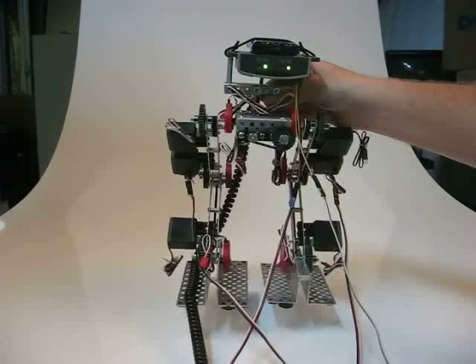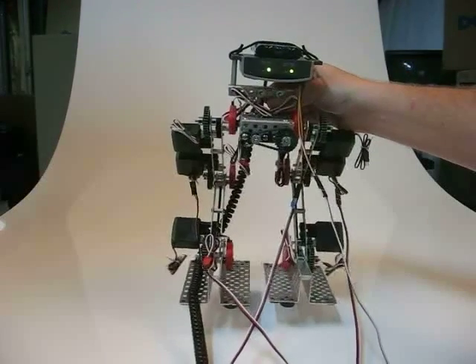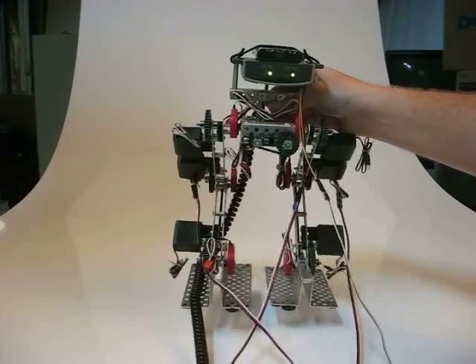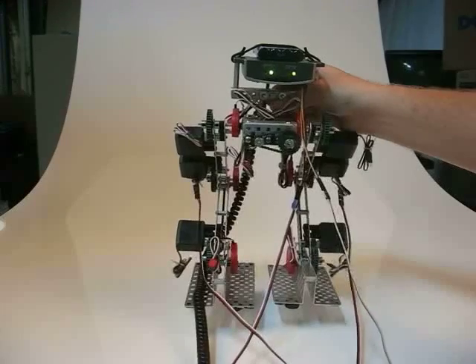Vex Walker — the knee articulations. Testing the range of motion for the servos, making sure there is no binding. All joints are moving freely.